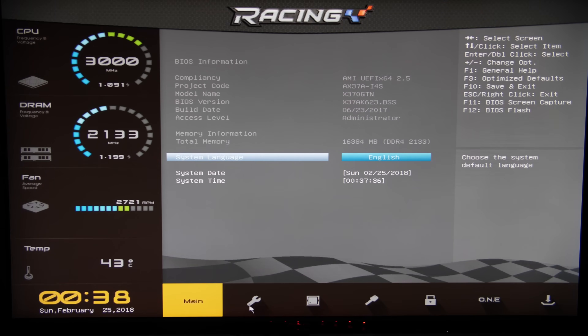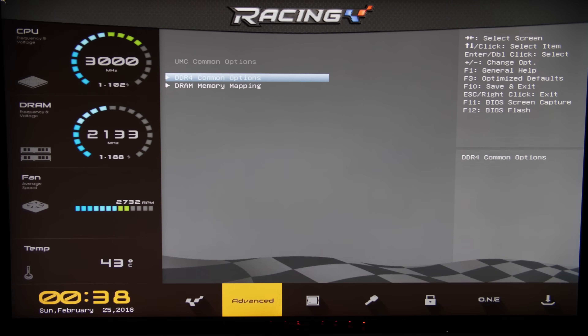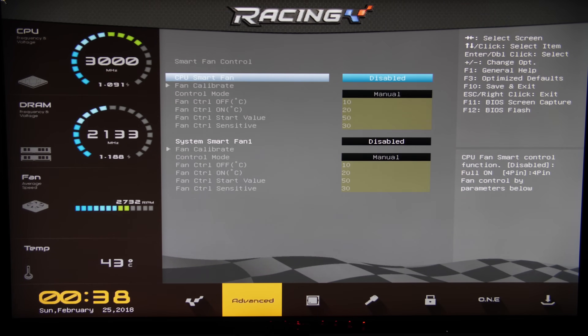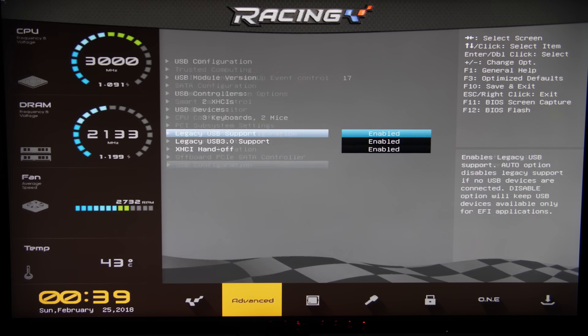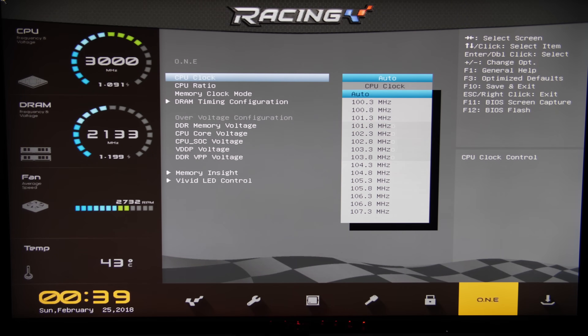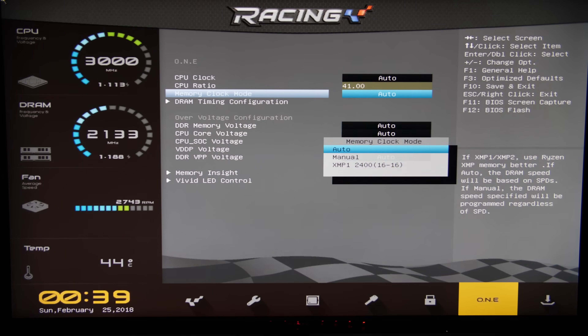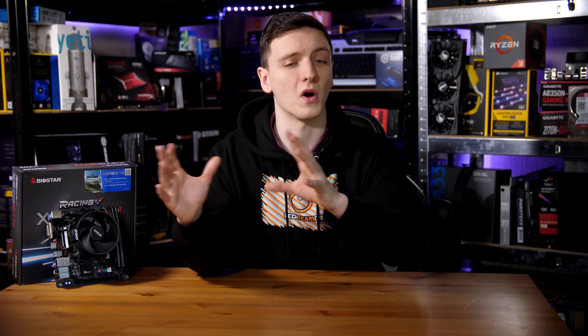Jumping into the BIOS — this is actually the first Biostar motherboard I've ever looked at, and I was pleasantly surprised by the layout. On the left-hand side you have information about your CPU and RAM — both voltage and frequency — and then a main window with a fairly basic BIOS, with tabs at the bottom that appear as images until you hover over them. There was one sub-menu left blank, though that may be updated in future BIOS revisions. The key page is the O.N.E. page, which includes overclocking and, for some reason, the RGB settings.